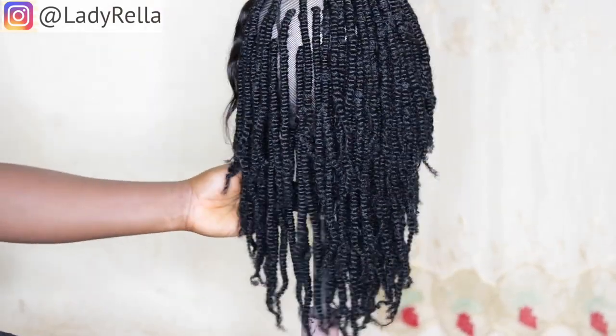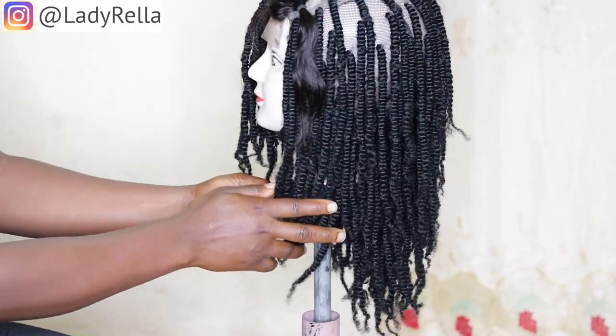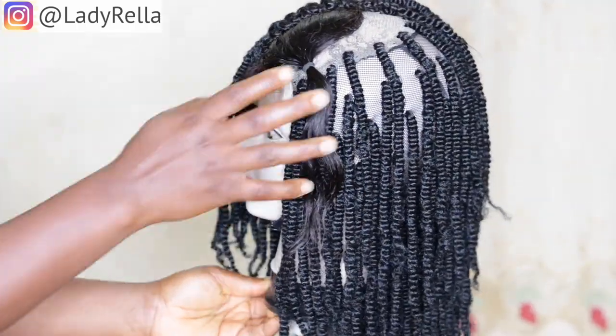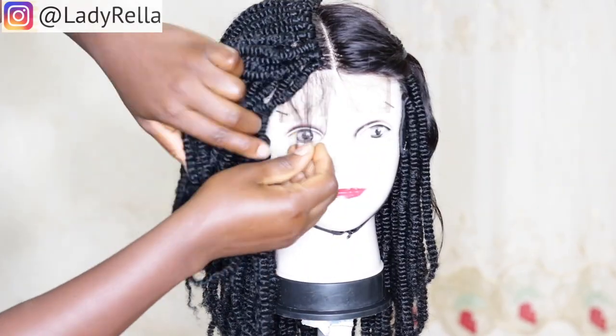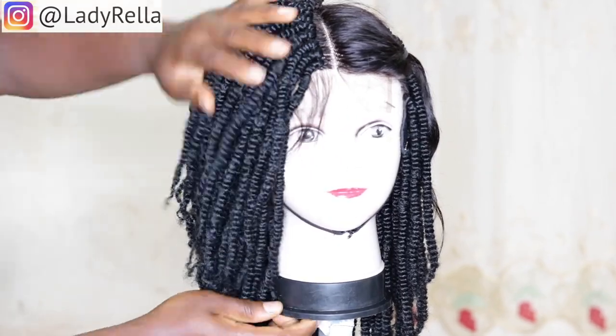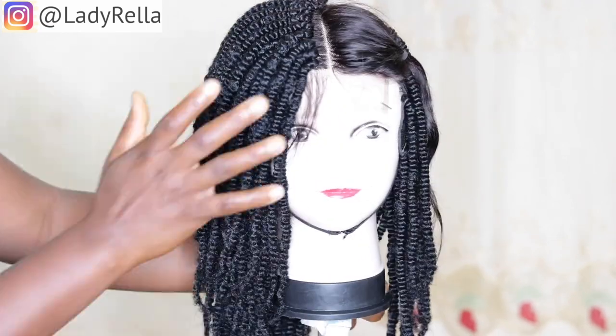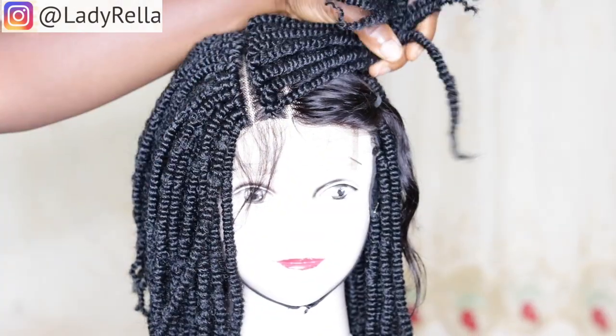As you guys can see from the video, I have completed one side of the wig while the other side I'm yet to complete. For the wig, I used a three-way human hair closure. This video is going to focus mainly on the new method, so it might not give you as much detail. I would leave some other videos at the end of this video which you can check out.